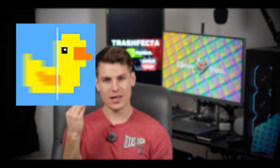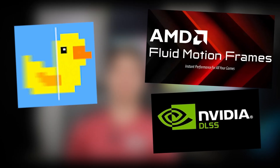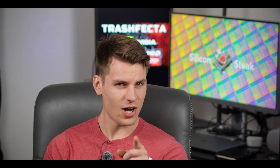I burned my eye hole sockets using lossless scaling, DLSS frame gen, and FSR fluid motion frames so you don't have to. It hurts. This is irreversible so you have to watch this whole video. Let's talk about it today.